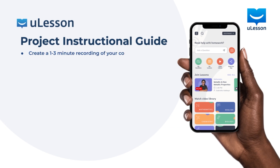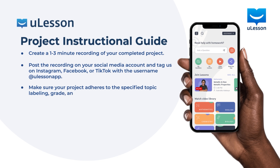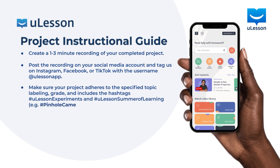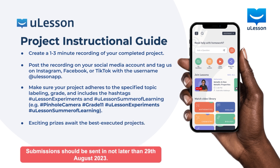Now that you've learned how to make this, go on and do yours. Create a 1–3 minute recording of your completed project. Post the recording on your social media account and tag us on Instagram, Facebook, or TikTok with the username at uLessonApp. This recording should only feature your voice and not show your face. Make sure your project adheres to the specific topic labelled, your grade, and include the hashtags: hashtag uLessonExperiments and hashtag uLessonSummerOfLearning. For example: pinhole camera, grade 11, hashtag uLessonExperiments, hashtag uLessonSummerOfLearning. Exciting prizes await best executed projects. Go do yours and share. See you!